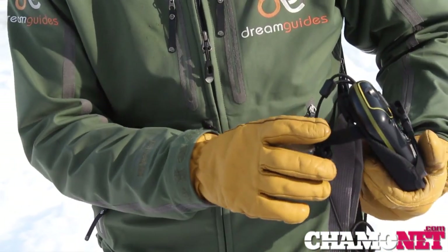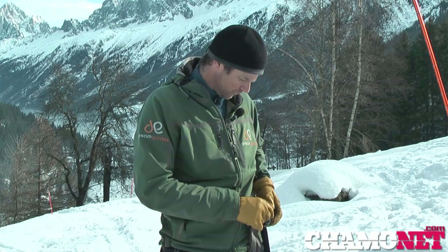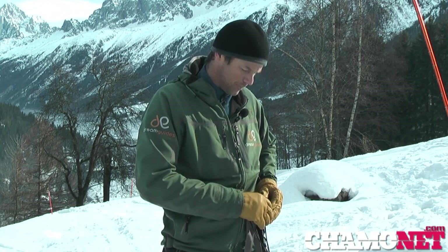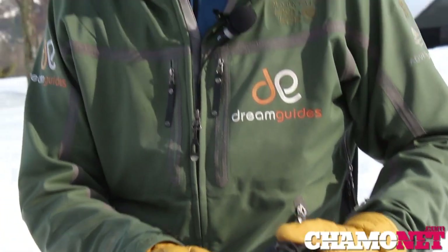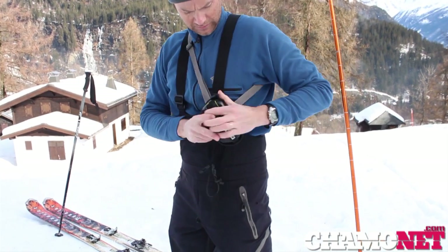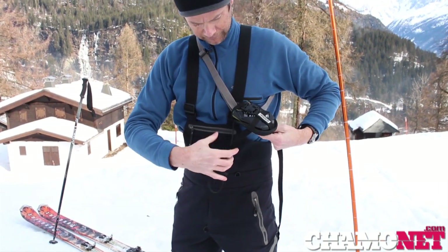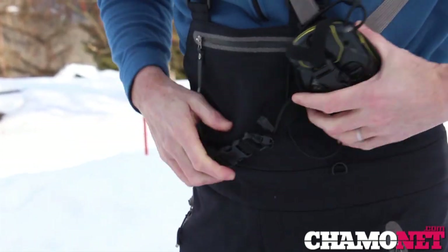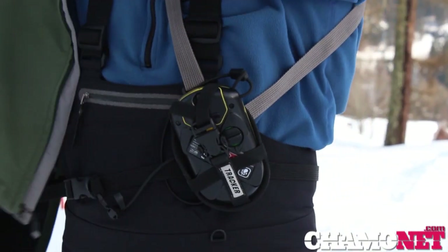Different manufacturers will recommend changing batteries at different levels; as a rule of thumb I tend to change them when it's down to about 50%. Now it's on — how do I wear it? I need to wear it underneath my top layer but above my base layer. It needs to be accessible in the event of an emergency, so I don't want it under too many layers, but I need it under at least the outer layer so it won't get pulled off if I'm caught in an avalanche.